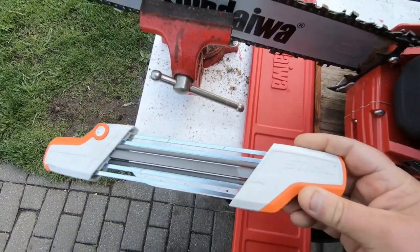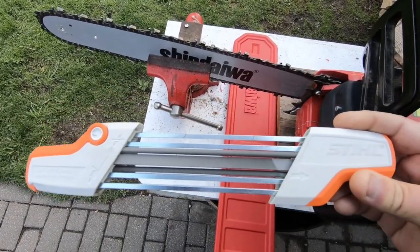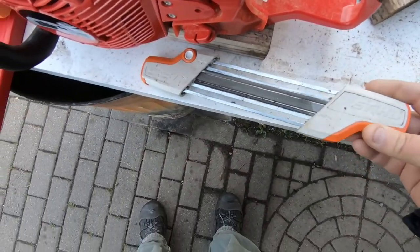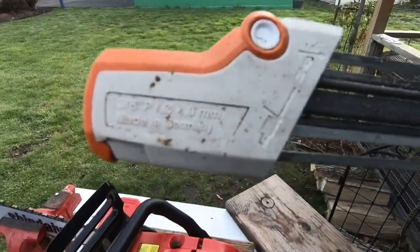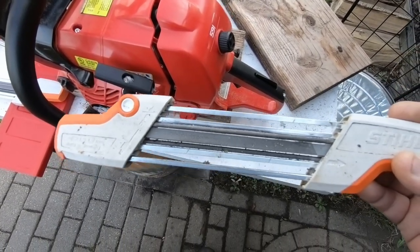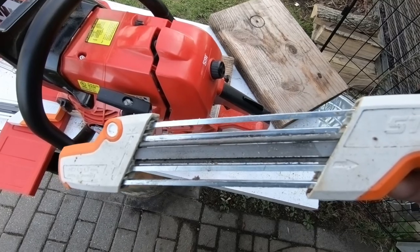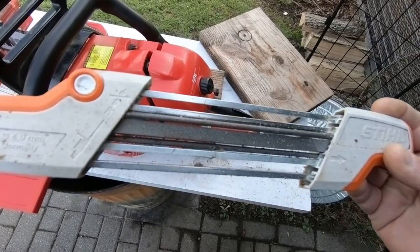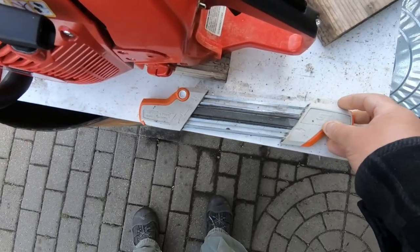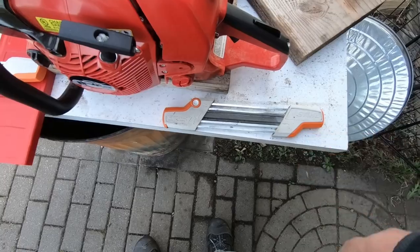The Stihl two-in-one sharpening system — these things are awesome. I know there's a bunch of videos out there about them, but I just wanted to add my two cents. I've been rocking the 4 millimeter, the 3/8 Picco version. It works on my Stihl MSA 220C battery saw, my old Poulan gas saw, and my Harbor Freight Lynx battery chainsaw — and it has that Lynx cutting awesome.